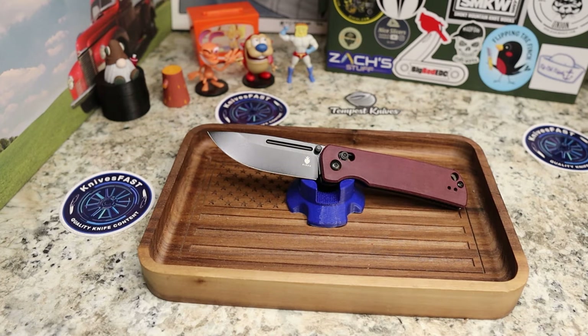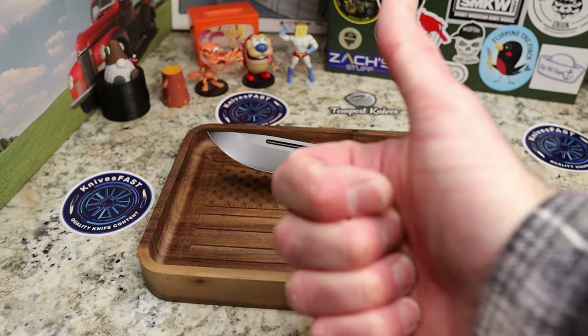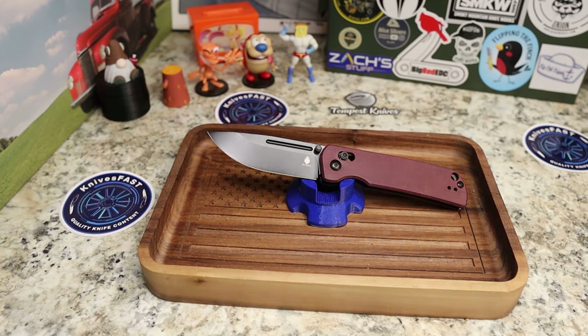I'll leave some footage here and then we'll be done with this review. Please give me a thumbs up and a comment down below — thanks for watching the Knives Fast channel.